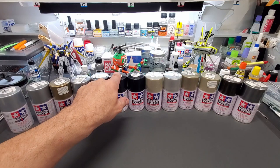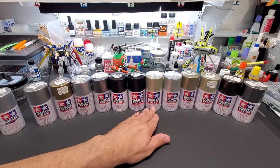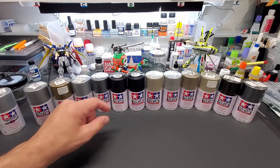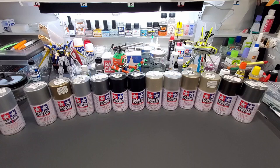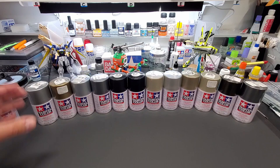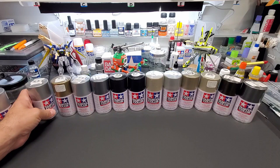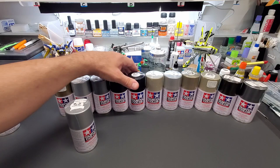Back at the bench as promised — Tamiya colors, the TS series. This is every metal color they sell in a can, besides the gold and silver cans priced at about $20 a can. Because of the metal flake they use, they price those up — that'll be a separate video. These cans range from $5 to $7, so we'll stick with these. The TS lineup — I think TS just means Tamiya Spray. These are all sealed brand new except one or two I pre-tested to confirm they belong.